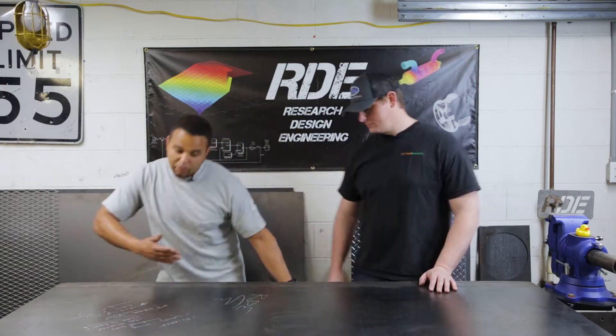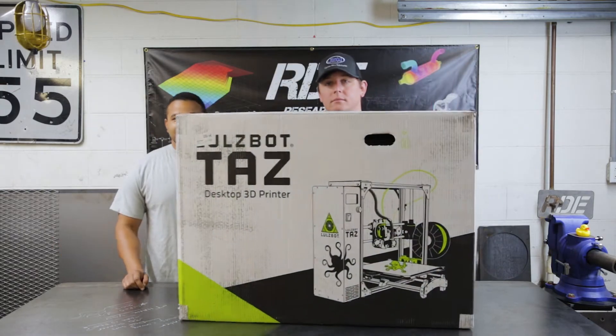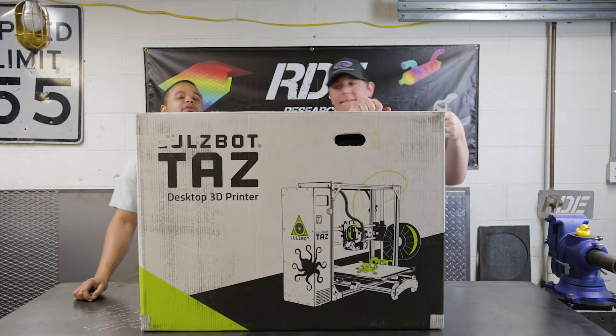We're also going to unbox and assemble the TAZ-6 today. And lastly, guys, thank you to those who smashed the subscribe and like buttons. We're growing as a channel, we have a lot of fun doing these videos, and if you can give us likes and subs we can keep doing this. With that, we'll go to the 3D printer.